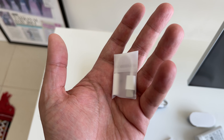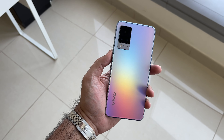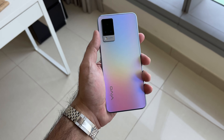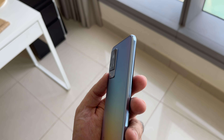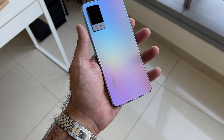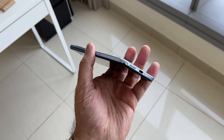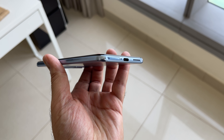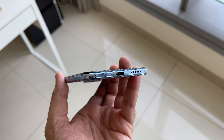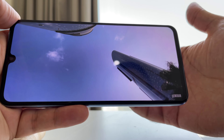Taking a closer look at the vivo V21 5G, you'll notice first of all that striking color — if you can't decide which color to go with, go with this one because you get pretty much every color rolled into one. In the hand it feels quite light and thin. It has a plastic back and plastic middle frame, which helps make it feel lighter, and it doesn't feel cheap at all — it actually feels quite premium. Down at the bottom you've got a dual SIM tray next to a USB-C port and outward-firing single speakers, which is probably the first thing I would have liked to improve on this device.